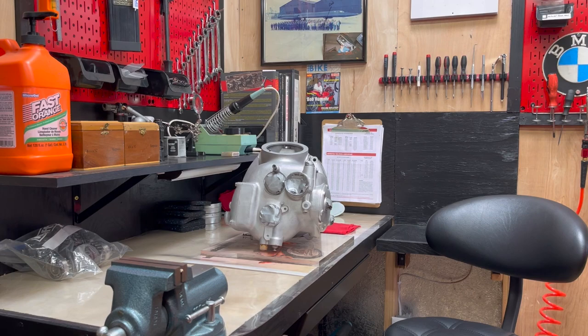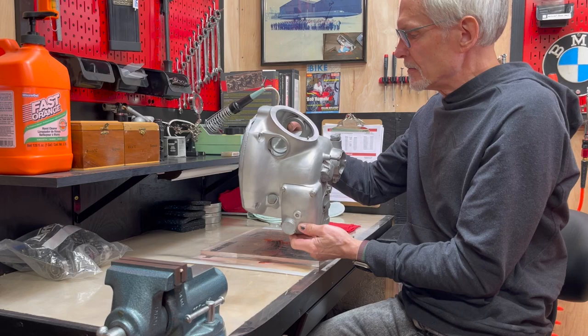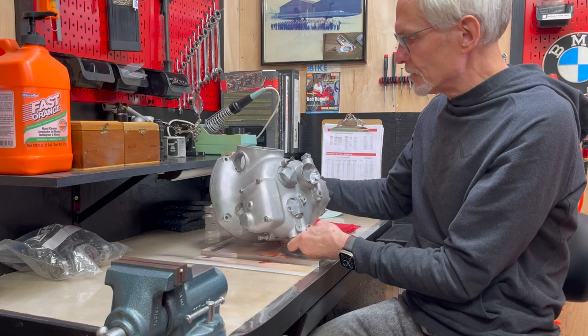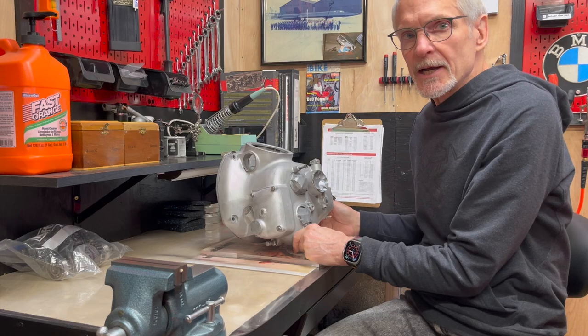So now I'm back from my buddy Brent's house, where he graciously allowed me to use his bead blasting equipment to bead blast this R51/3 gearbox case, which I'm in the process of restoring. The next step will be to unmask it, take the covers off, flush it out, pressure wash it, and then I can start building.